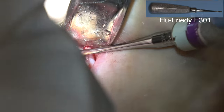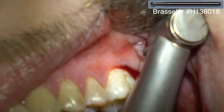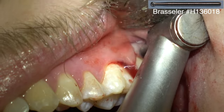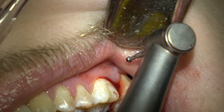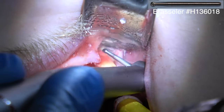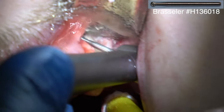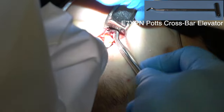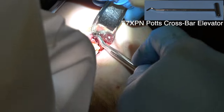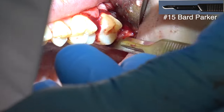Usually you don't need that distal space with a maxillary wisdom tooth because the bone in the maxillary posterior region is soft enough you can just elevate it through the bone. Now I'm trying to cut a hole into the tooth and use this instrument to torque it. Be sure you don't cut into the second molar. Everything on the left side if you're right-handed is harder than the right side because it's an awkward angle plus it's a tight space. I'm trying to gain a purchase point at about the CEJ so I can get an elevator in there and elevate that tooth.